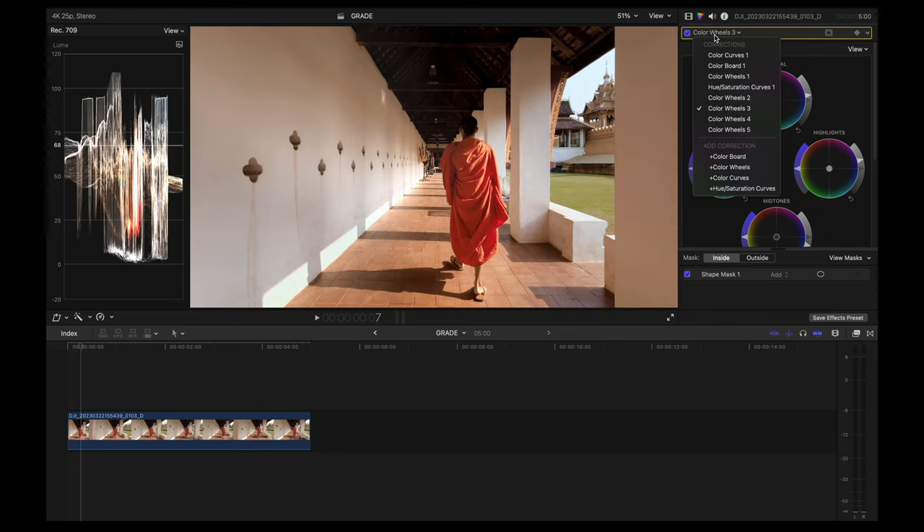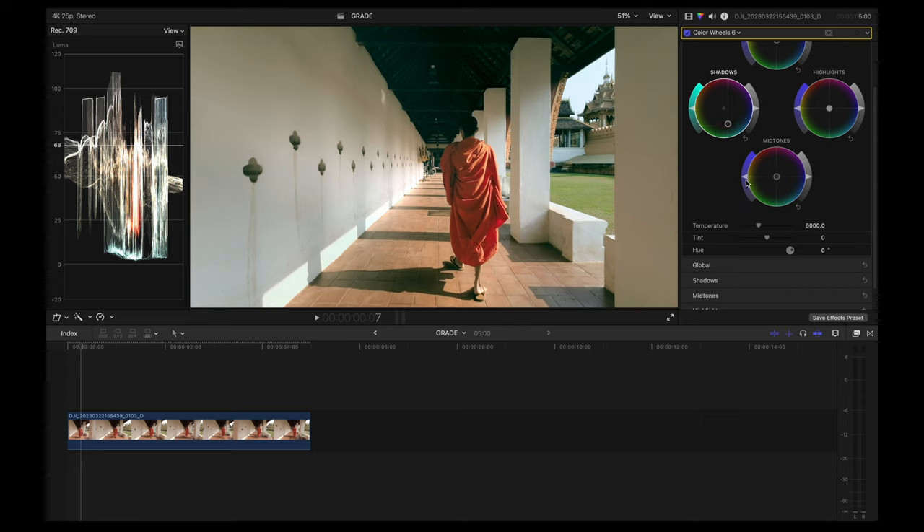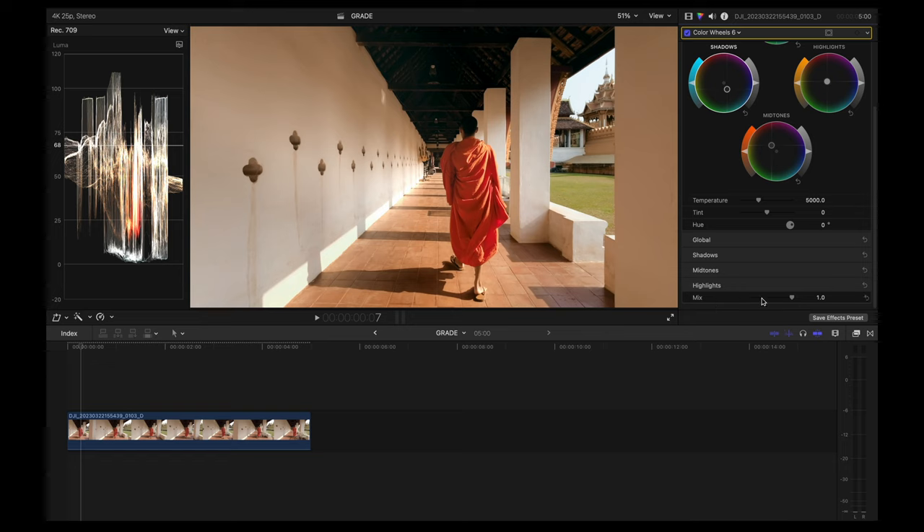The final thing I'm going to do is create a certain feel and vibe for this shot using color wheels. I'm going to push the shadows towards teal quite heavily, push the midtones towards warmer colors because this was almost sunset time, and also push the highlights towards warmer colors. Then I'm going to decrease the mix to roughly 0.5 to reduce the intensity of the overall look.